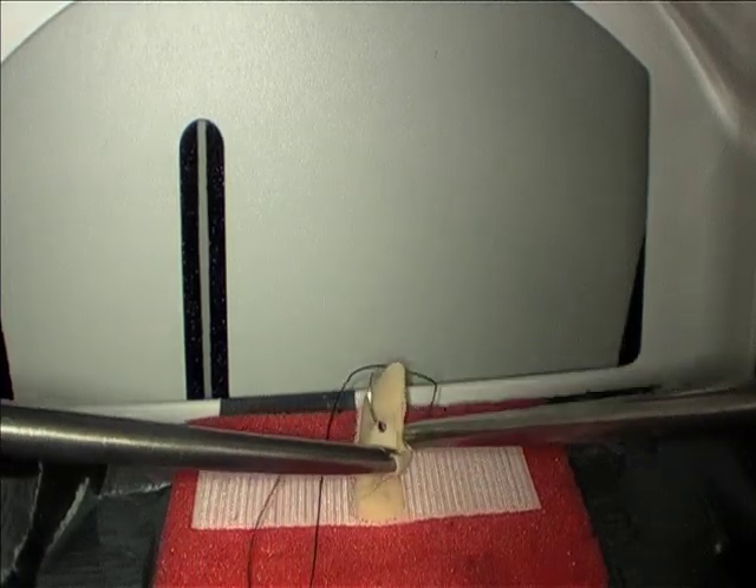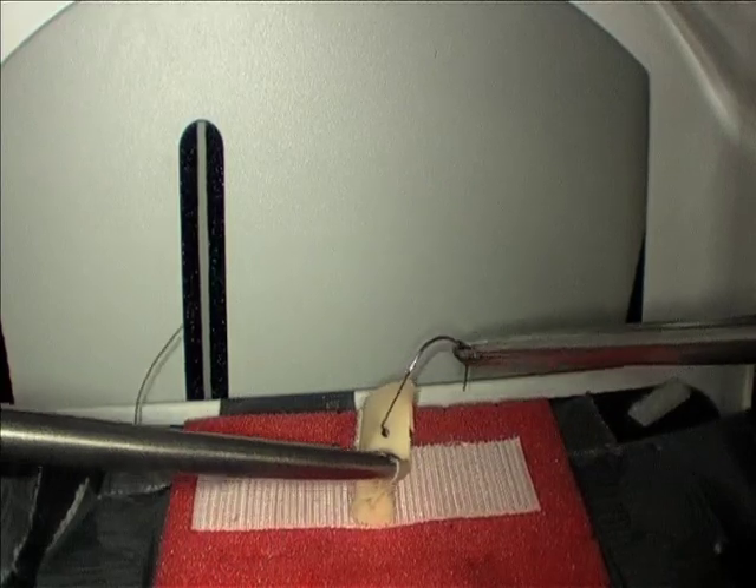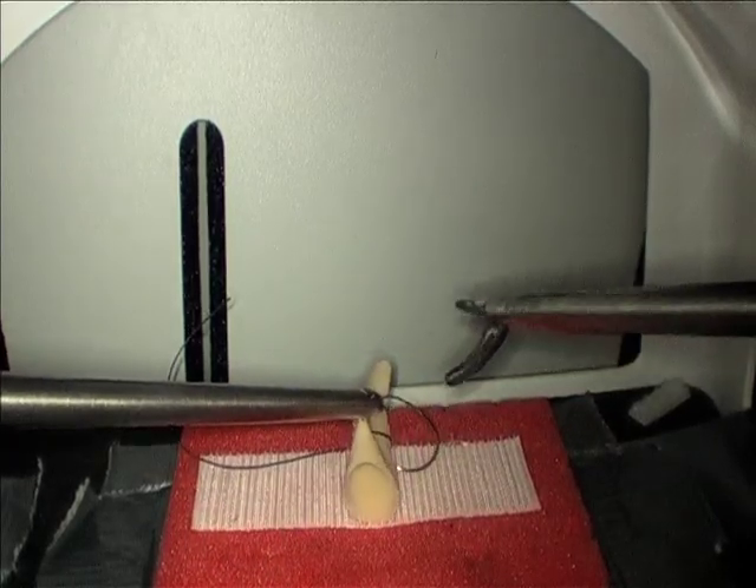Next, bring the needle through the tissue, remembering to roll your hand so that you don't drag the needle, but instead bring it through smoothly.